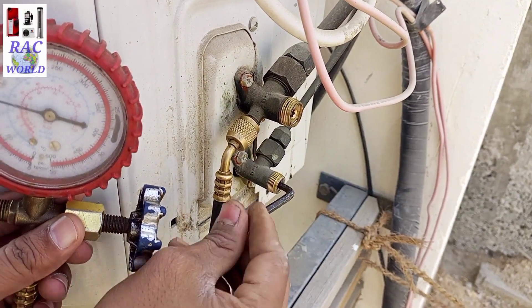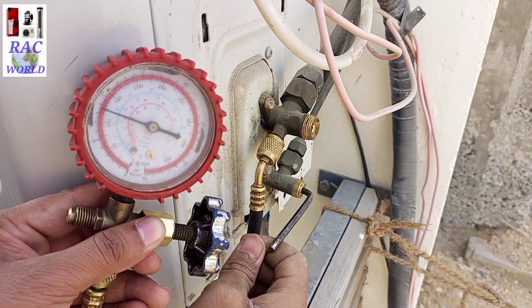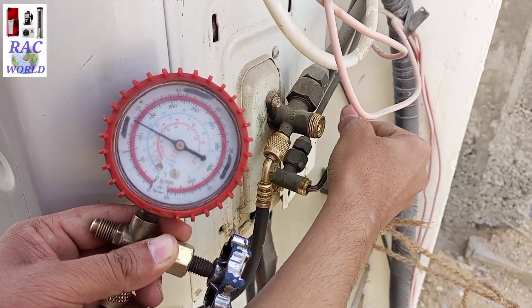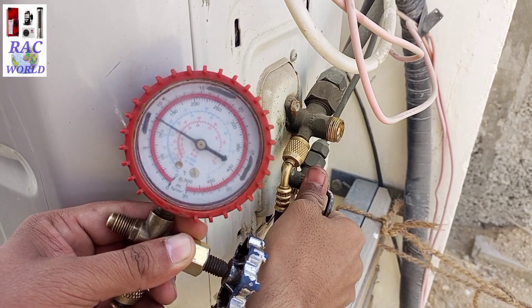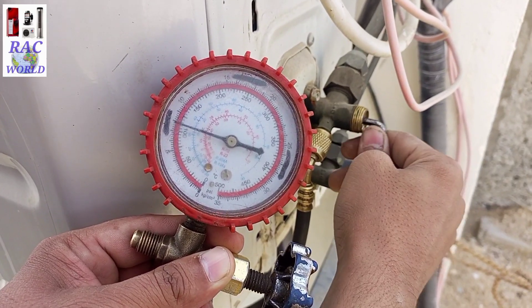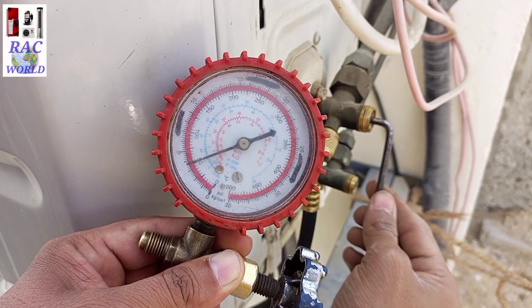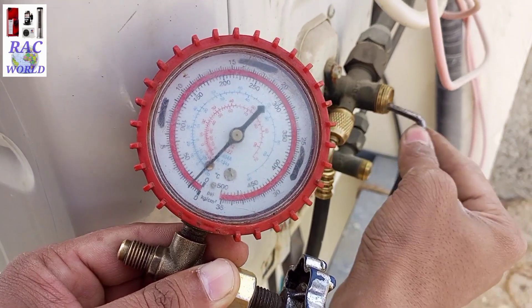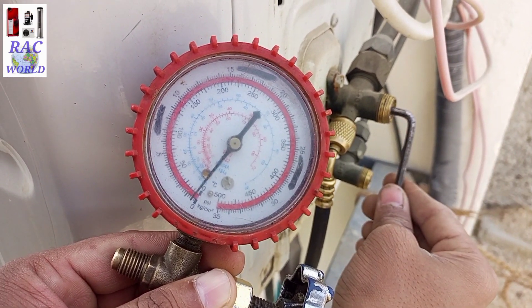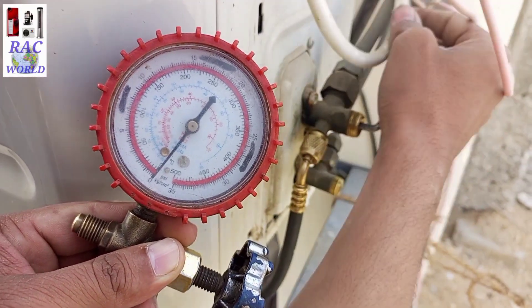You can see I am closing the liquid line valve first, and after closing it you will see on the high-pressure manifold gauge that the needle has started to go down. The needle coming down means the refrigerant of the split AC has started to pump down and store into the outer unit.